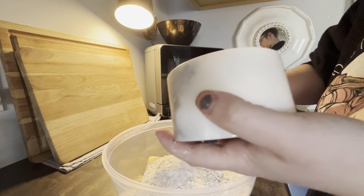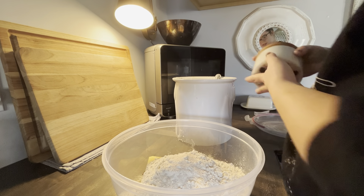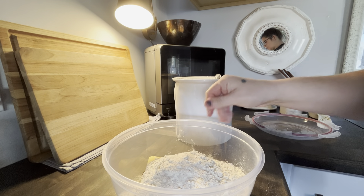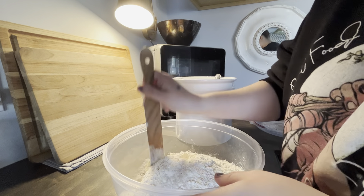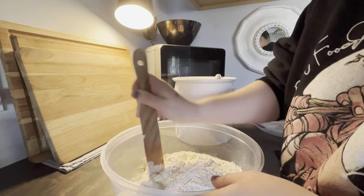A little bit of salt — salt brings out flavor, so even in sweet things we always want to add salt. I'm going to start with my spatula and then I'll use my hands.